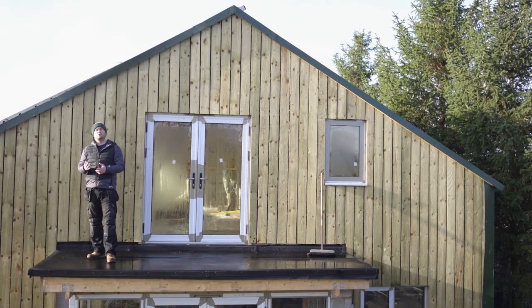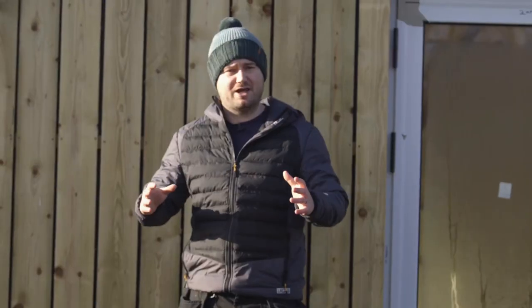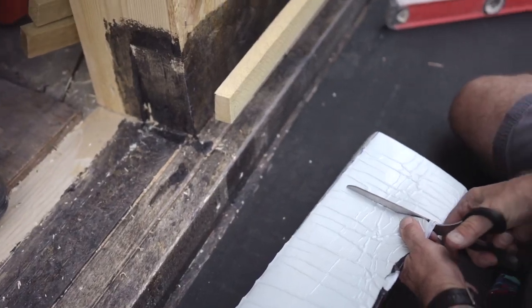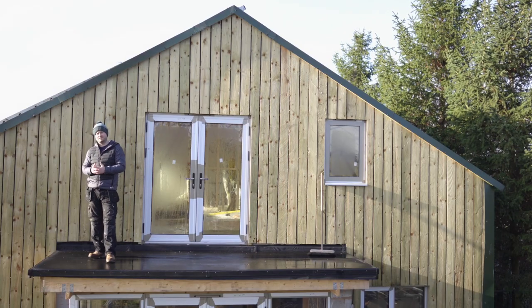Number four: there's no waste with Resotrix. Any offcuts from your rolls are going to be used for your aprons, your upstands, or your detailing, so you're not going to have a yard full of offcuts you can't bring yourself to throw away. If that wasn't enough, Resotrix will last around twice as long as more traditional systems, saving £7,000 over the years.